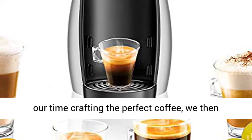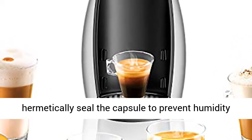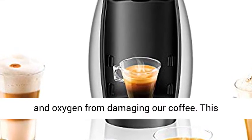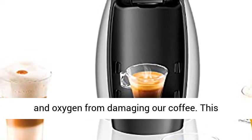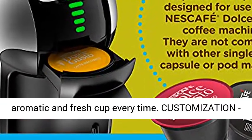Ultimate Coffee Freshness: after spending time crafting the perfect coffee, we hermetically seal the capsule to prevent humidity and oxygen from damaging our coffee. This proprietary technology ensures an intensely aromatic and fresh cup every time.